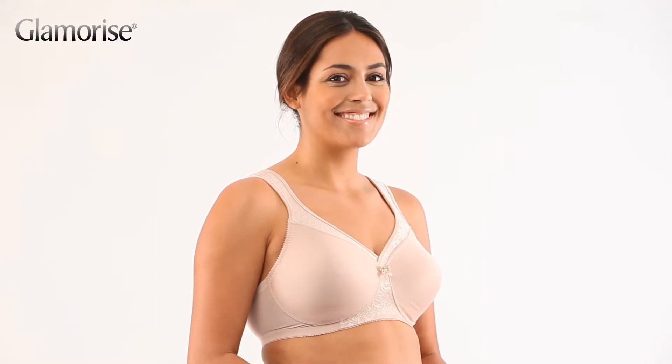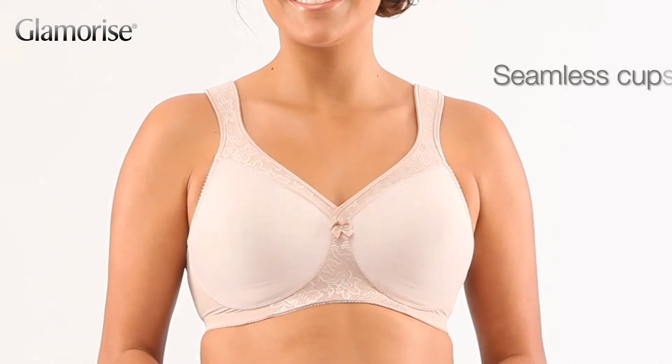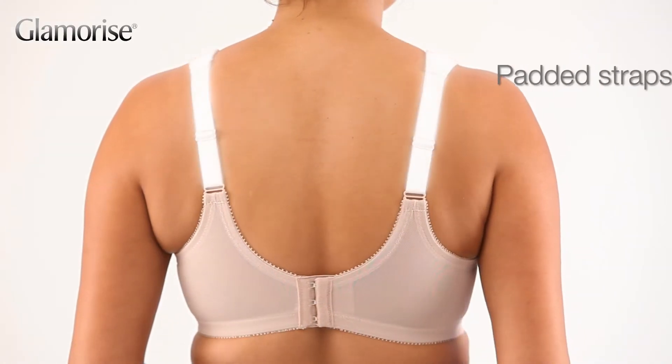Smooth and cool is the theme of the seamless MagicLift bra. The seamless cups are made of exclusive moisture management material to look and feel great. Wide padded straps guarantee comfort.